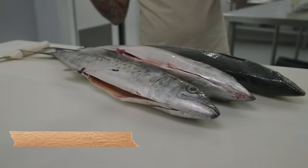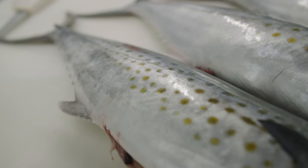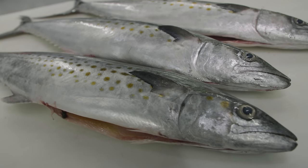Spanish mackerel falls on my list of one of the most underrated fish that we catch here in South Florida. In my opinion, this is top-tier sashimi.